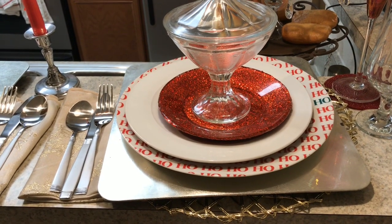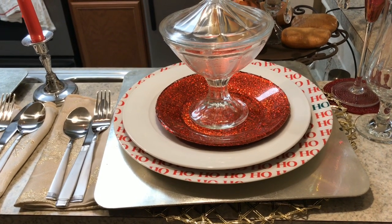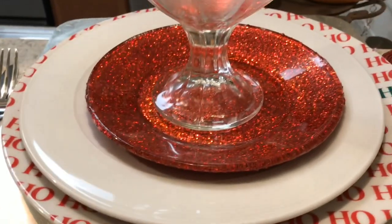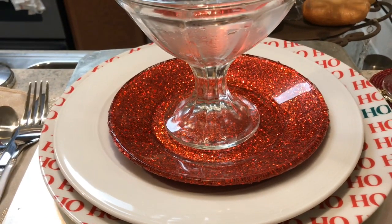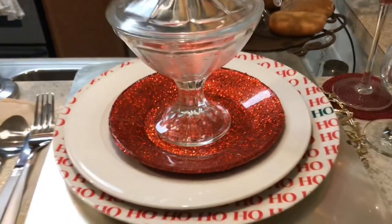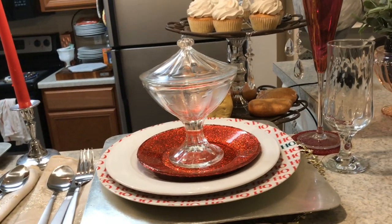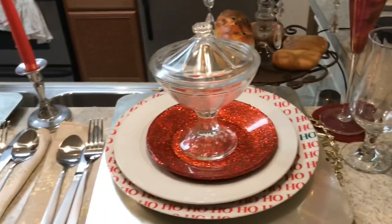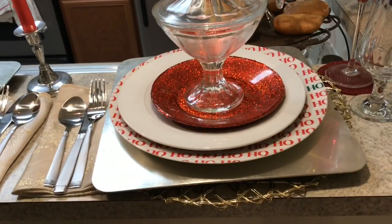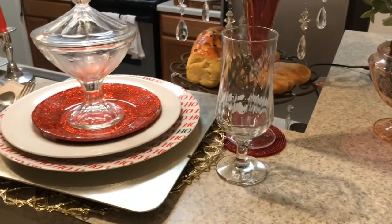The red plate is a DIY project I did for a Valentine's Day tablescape. It's a 50-cent plate from the thrift store — the same style they sell as salad plates at Dollar Tree — and I put glitter on the other side and sealed it in. They're still going strong! The little candy dish I decided to use as a covered soup bowl, and then you have your bread and butter plate, your salad plate, and your dinner plate.